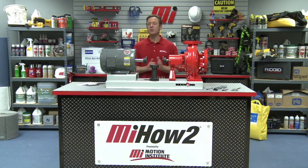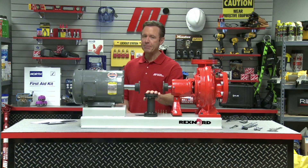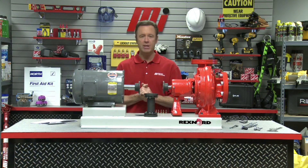Hello and welcome to another Motion Industries how-to video. My name is Tom Clark and I am your host. In today's how-to, we are going to demonstrate how to install the spacer assembly of an adapter series type of disc coupling into an application from our good friends at Rexnord.